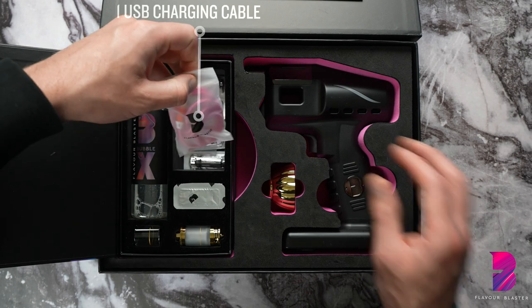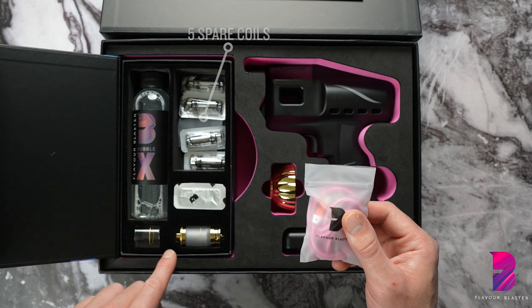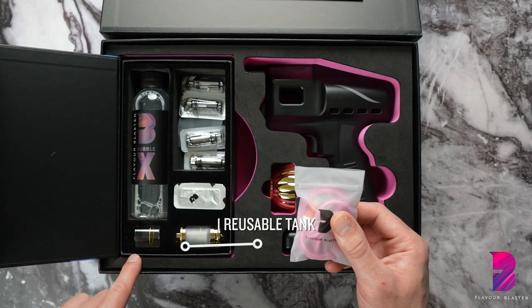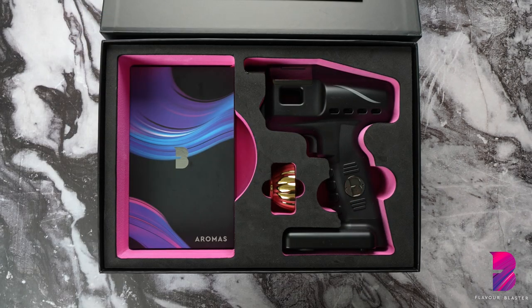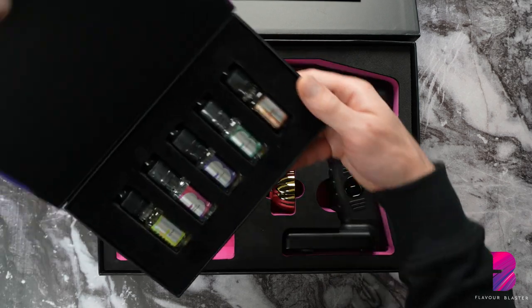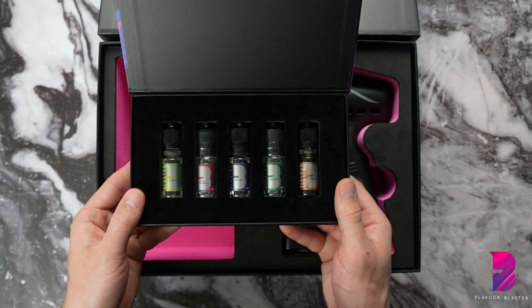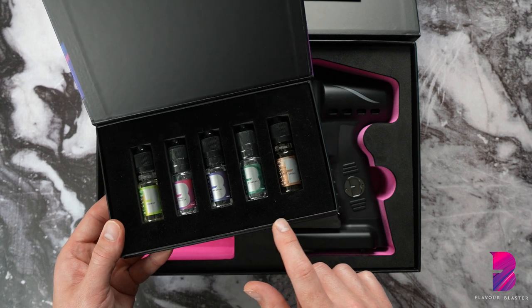The accessories pack also contains one USB charging cable, five spare coils, and one reusable aroma tank with a spare glass casing. And finally, we have one aroma pack containing five of our most popular aromas: citrus, mixed berries, neutral, rosemary, and smoke.